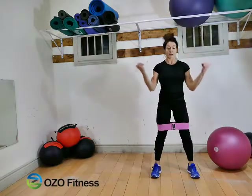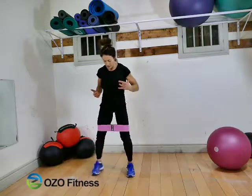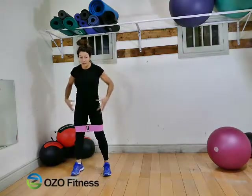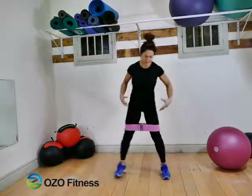Chest up, hips travel back, weight is in your heels, and I'm driving my knees out — into 5 squats. They will feel that. That is a great warm-up, a great way to activate the hips.